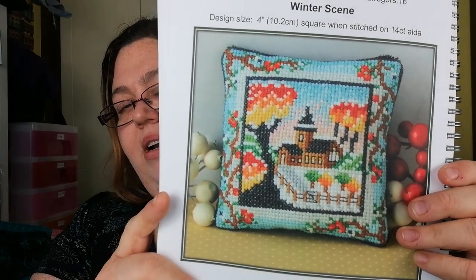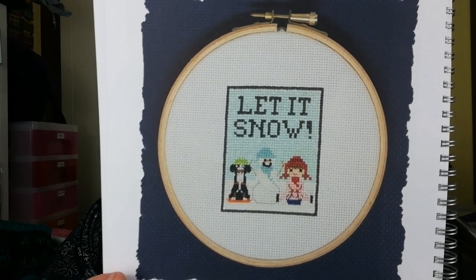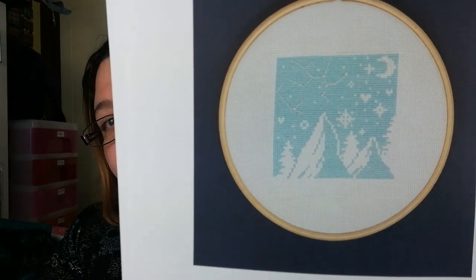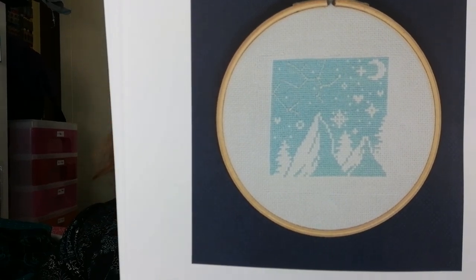You can make it into a little ornament as well if you wanted — you can make any of these into ornaments if you wanted. And Stitch People — Let It Snow, with a dog and a snowman and a girl. And I like this — Stitchonomy, and I can say it as well, bonus points! There we go, nice little winter sky.